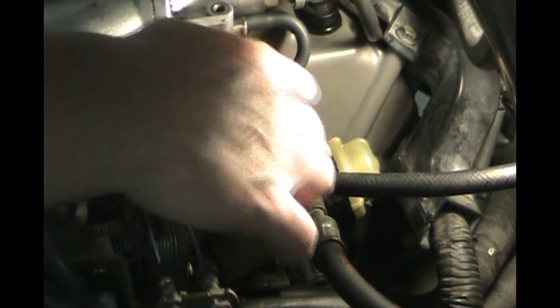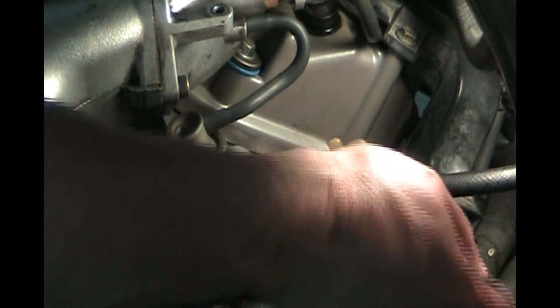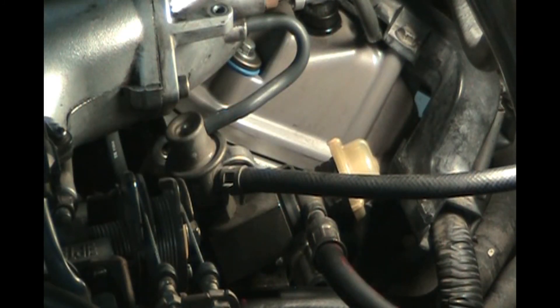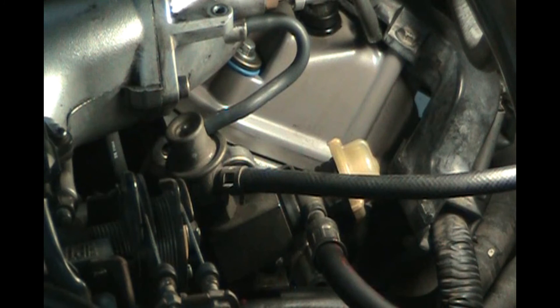To show you the parts: this is the pulse dampener — as fuel comes in under pressure, about 40 psi, it makes a turn and creates pulsing, so this dampener smooths it out. This is the pressure regulator, and it has a vacuum hose right here, plus a return line to the tank. Fuel comes in, goes through this square block, into the high-pressure lines, through the fuel rails, then comes back. After the fuel rails, pressure is regulated — the vacuum gives you more fuel pressure when accelerating and less at idle.